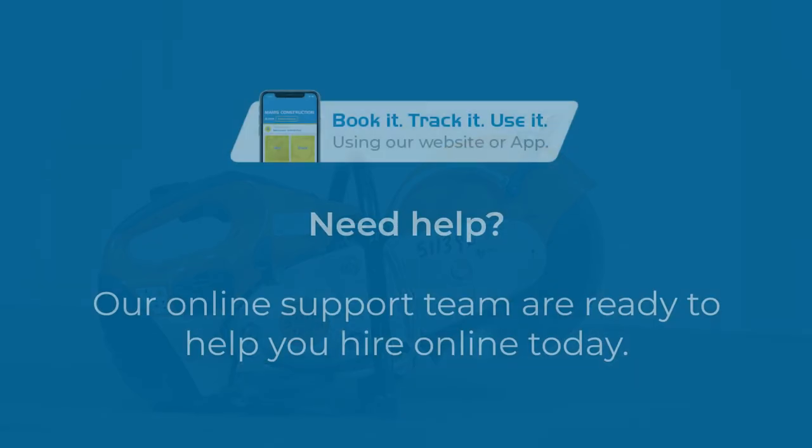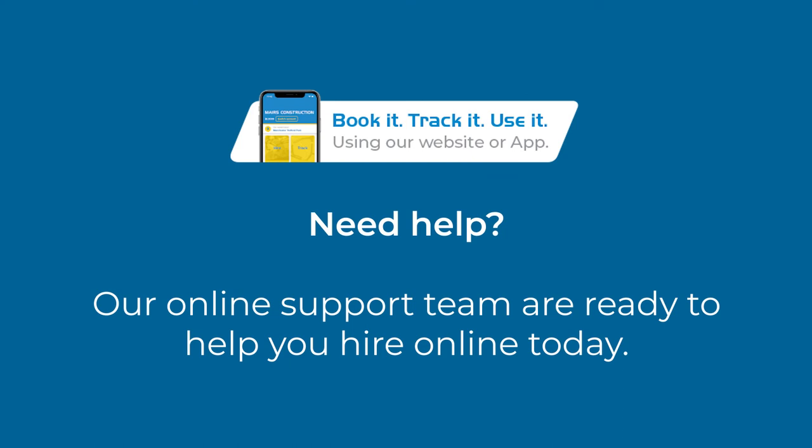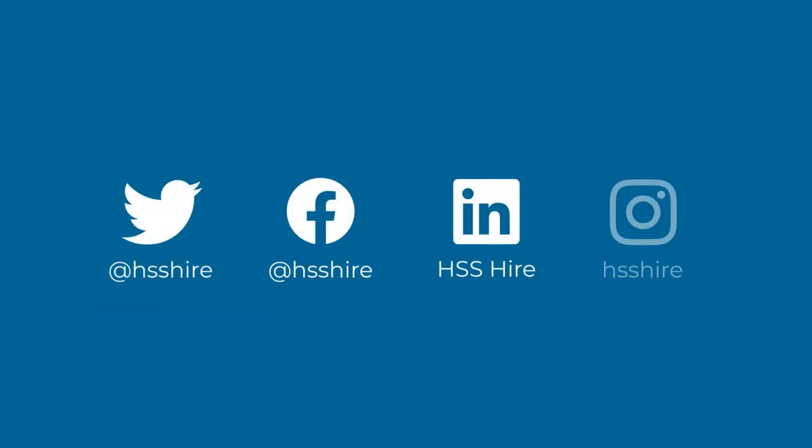That's it. Please feel free to check out our other products and videos online. If you need any help, our support team are ready to chat to you. Just click the chat to us now button in the bottom right-hand corner of the HSS website. Finally, don't forget to follow us on Twitter, Facebook, LinkedIn and Instagram. Have a good day.